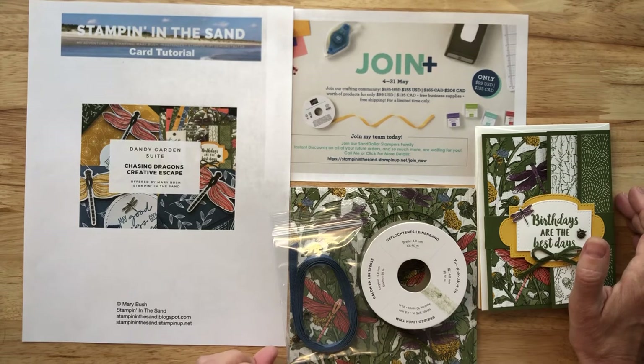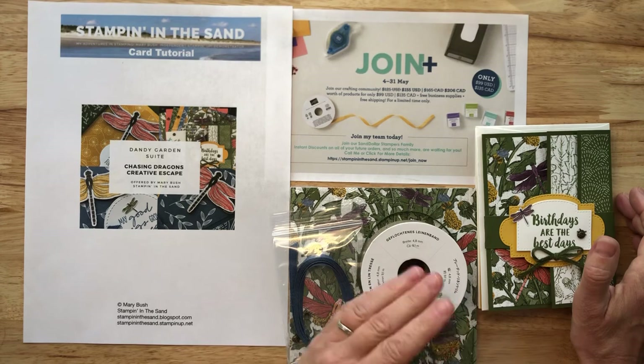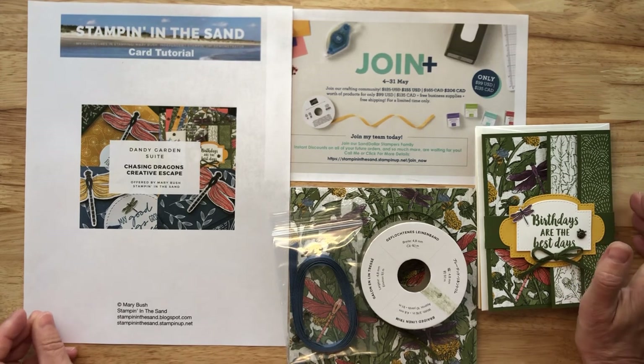Thank you very much. I am very excited to be bringing you Chasing Dragons Creative Escape. I look forward to sending this escape on its way to you to enjoy in the comforts of your own home. If you have any questions, don't hesitate to reach out. Thank you very much, and Happy Stamping!